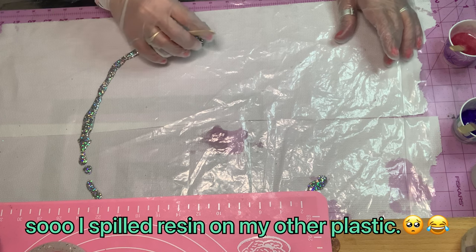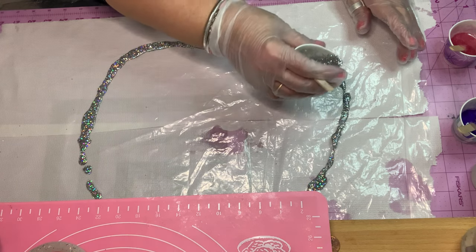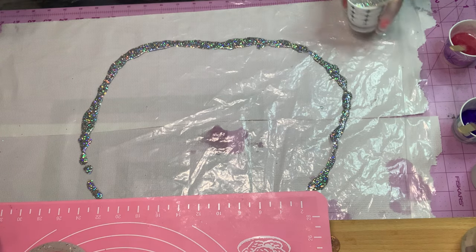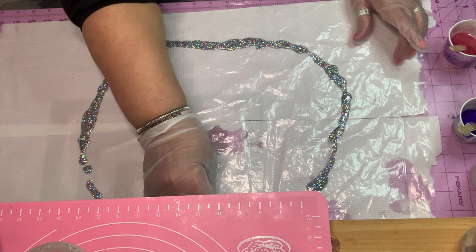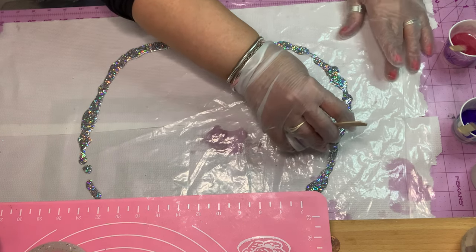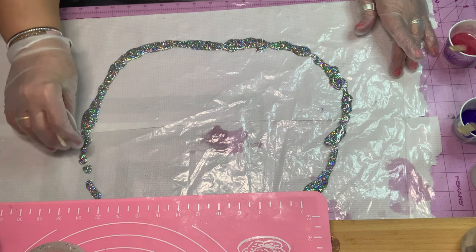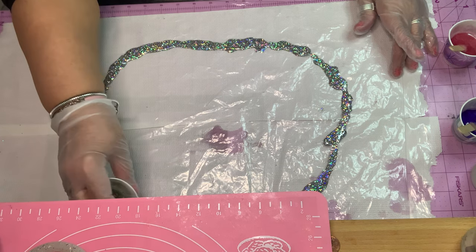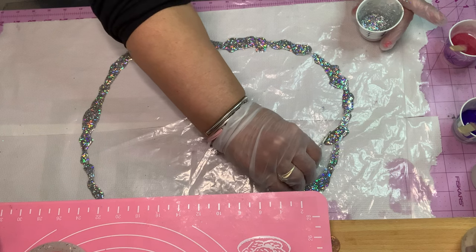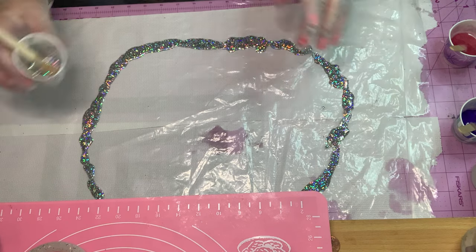I'm going to start with the glitter and go all the way around. I do apologize — it looks like something is blocked. My mat is blocking part of my circle, but you'll get the gist of it. I'm going to go all the way around and make sure it's all even. It's not going to be a perfect circle, but that's okay because the resin is going to run somewhat anyway. The plastic is moving a little bit, but that's okay. You're going to try to keep your edges together because you're going to be pouring more resin.